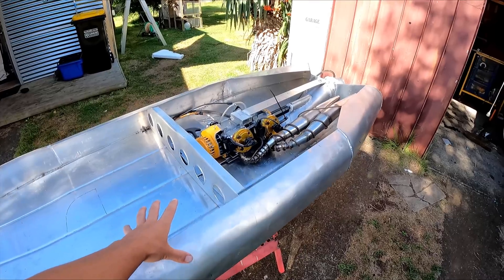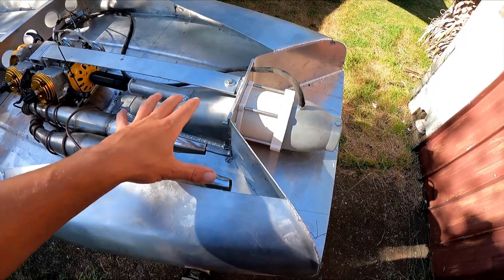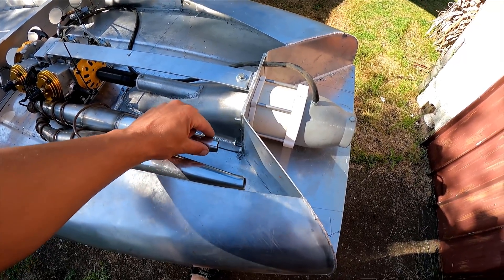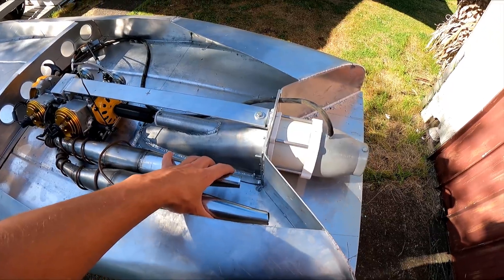G'day, Daniel Kazinis here. We're back working on the jet-powered surfboard. The first thing I want to do is try and make a muffler for this thing. I also need to make the stinger pipes on the end of the expansion chambers to get the most power out of them.